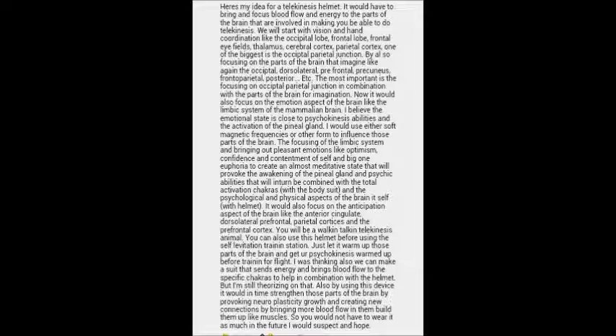Again, this is Ricky Cespedes. That's my idea for the telekinesis helmet and chakra powering suit. One more thing before I go: I just wanted to point out that this is the first time I think anyone has ever mapped out the neurological anatomy of how the brain performs telekinesis. I believe this is the first time it's ever been shown — the anatomy of the structure and specific areas of the brain that activate when you're trying to perform telekinesis on an object. I'm happy to give you guys a basic idea of the neural structure of telekinesis in the brain. Those are my ideas. Thank you guys for watching.